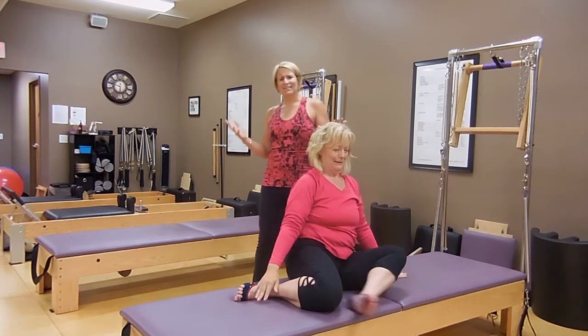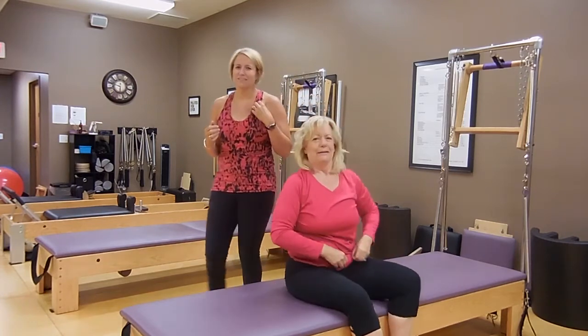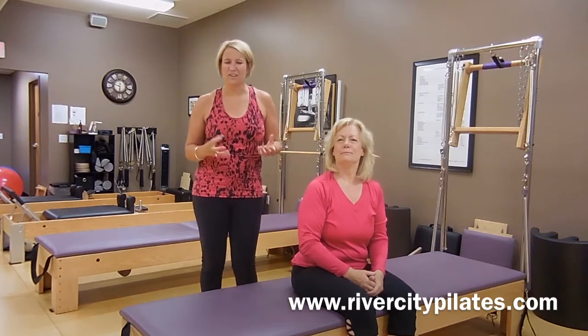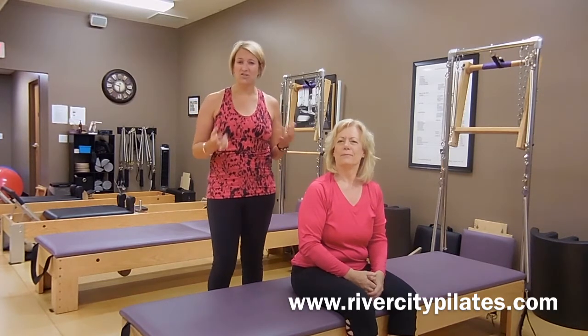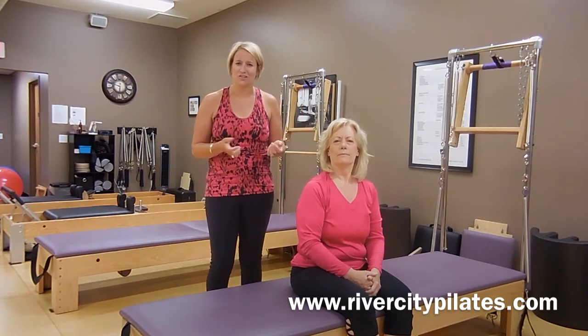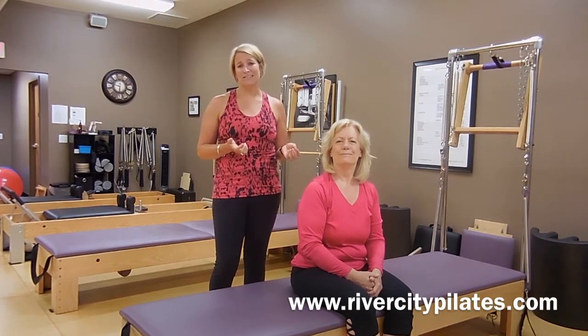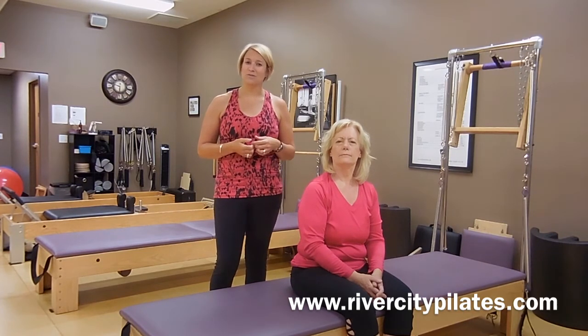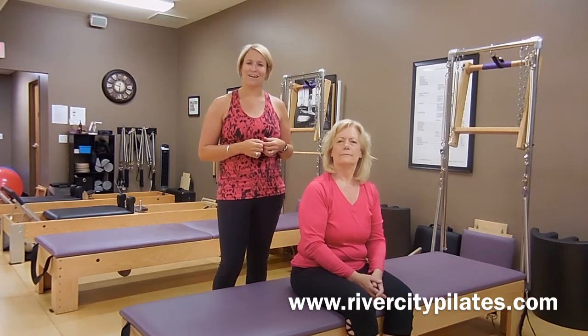And that's it — that's our little summer travel workout! Hopefully you enjoyed it and it feels good, and gives you some ideas of things you can do when you are traveling, or really anywhere — you don't even have to be traveling to do that. I hope you are having a great summer. You can always get more information about the studio online at www.RiverCityPilates.com.